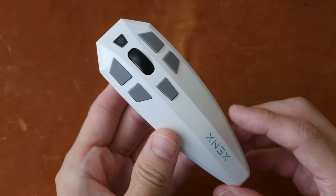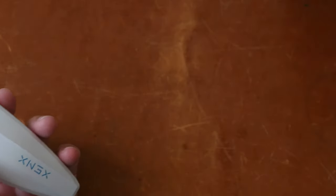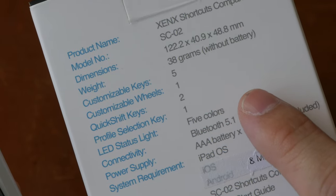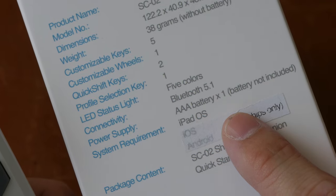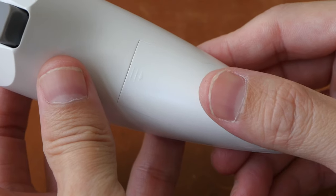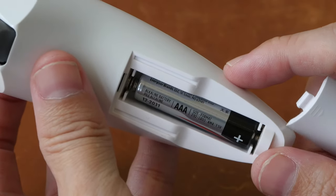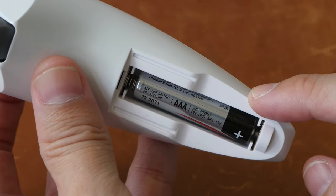Inside the box you will get this remote and a carrying case. Connection and wireless pairing is through Bluetooth 5.1, and this only works with iPadOS. The battery life is not mentioned, but it shouldn't be a problem because this is powered by one AAA battery which can be replaced very easily.